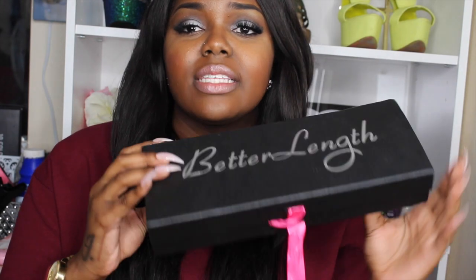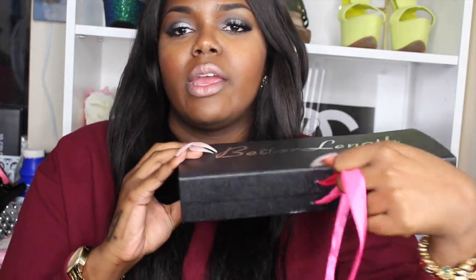They sent the clip-ins in this really, really cute box. It's like sleek black and then it was tied right here with this pink ribbon. I really love the packaging — it's very professional looking. Black is just so classy to me.